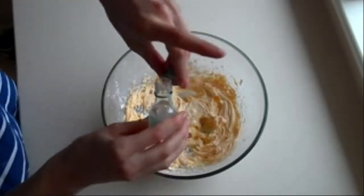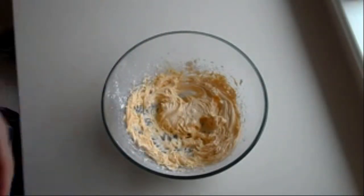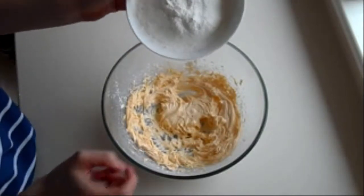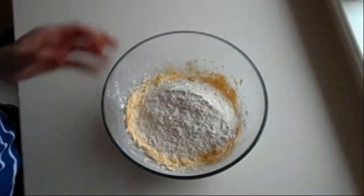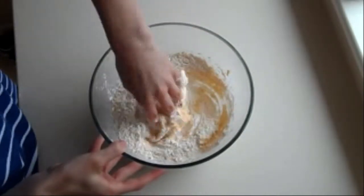Add a little bit of that in, and then take your sieved mixture of corn flour and plain flour and pour it in. Make sure it's all in, and then using your hands you need to work it in.